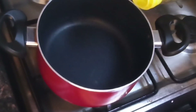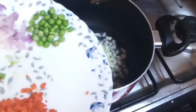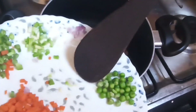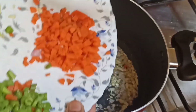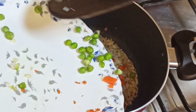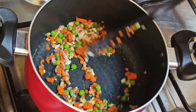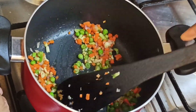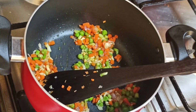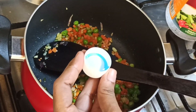Add a pan with 2 tablespoons of sunflower oil. Let's put the garlic in on a hot flame. Add 1 teaspoon of white vinegar.